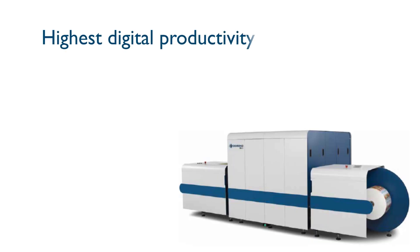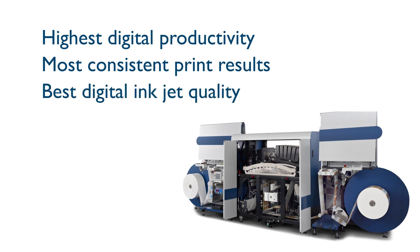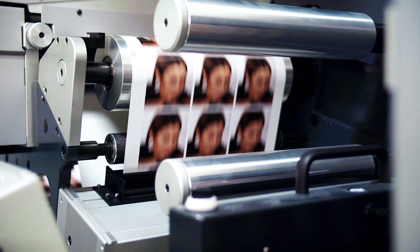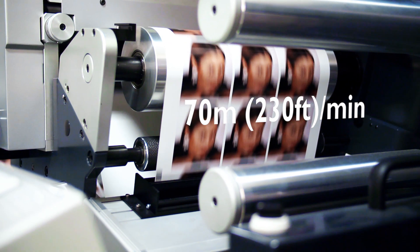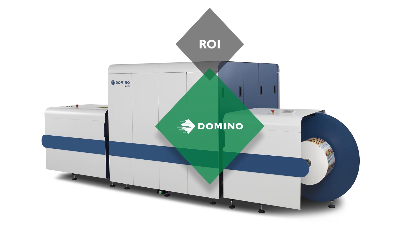The N610i delivers the highest digital productivity, the most consistent print results and the best digital inkjet quality. It can print at speeds of up to 70 metres a minute or 230 feet per minute in rapid production mode, and 50 metres a minute or 164 feet per minute with optimum print quality. Return on investment is delivered through a rich package of features and benefits, including the capacity to print 100,000 100mm or 14 square inch labels an hour across multiple designs.